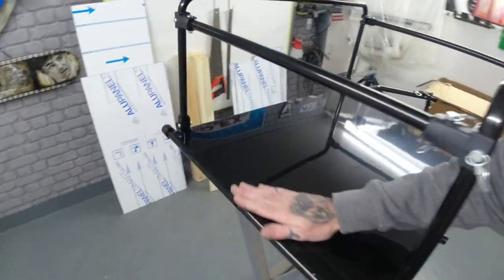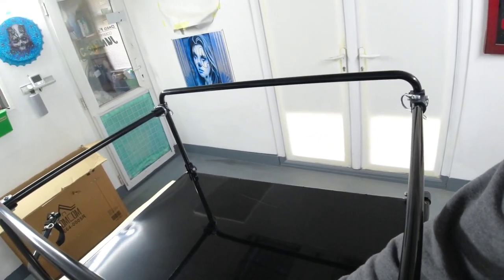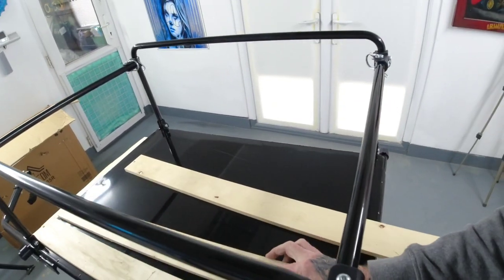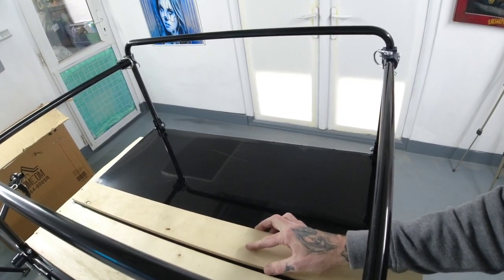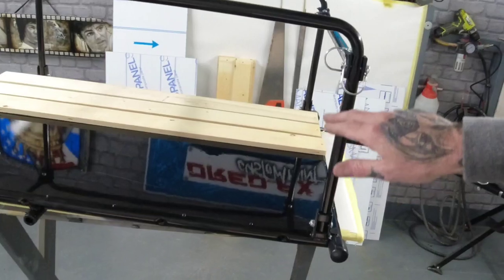We're going to paint the aluminium black and do some airbrush art down the sides all the way around, to theme it to the low rider e-bike we've just done. For the center bed, to make it look like an old school pickup truck, we're going to do some timber slat work in there. These timbers will be lined up, sanded, stained in a brown stain and then varnished over the top to give a nice timber bed finish.